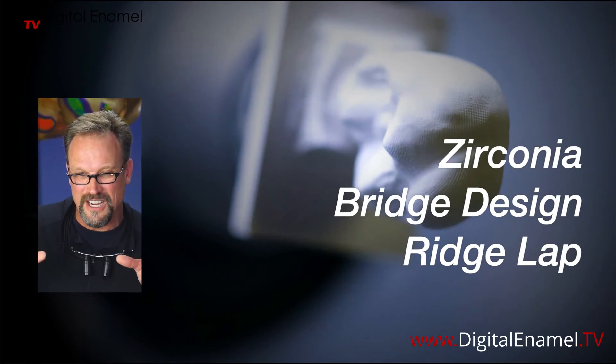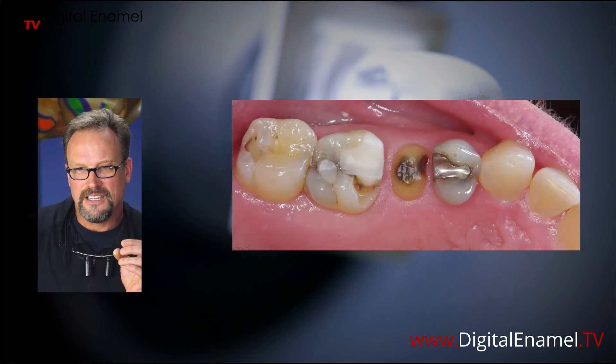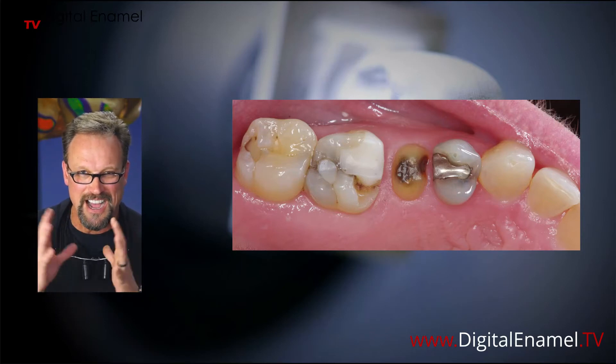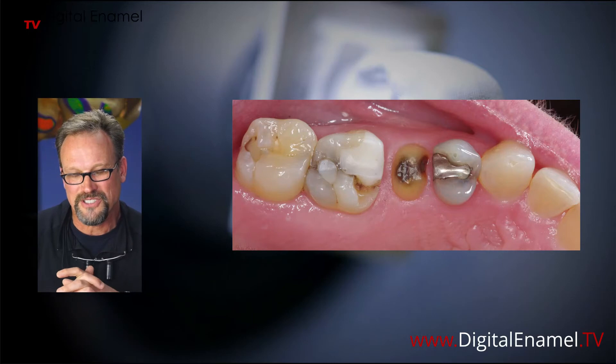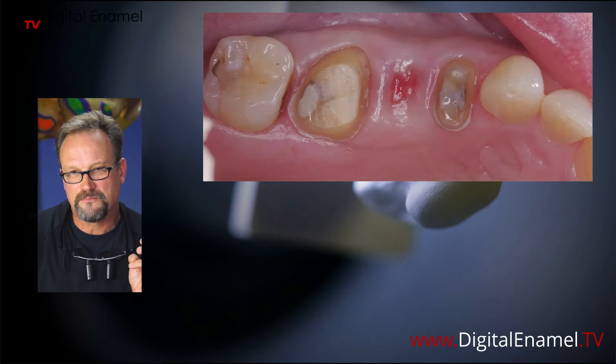We were talking about the zirconia part of bridge design but now let's talk about the ridge lap. I'll show you the case: this lady fractured off the coronal portion of her tooth — not salvageable — and the two adjacent teeth obviously needed work. In modern dentistry I think we rush into implants a little too quickly. Bridges are still a good way to restore teeth, and this lady got a lot of bang for her buck by doing a bridge rather than an implant and two separate crowns.